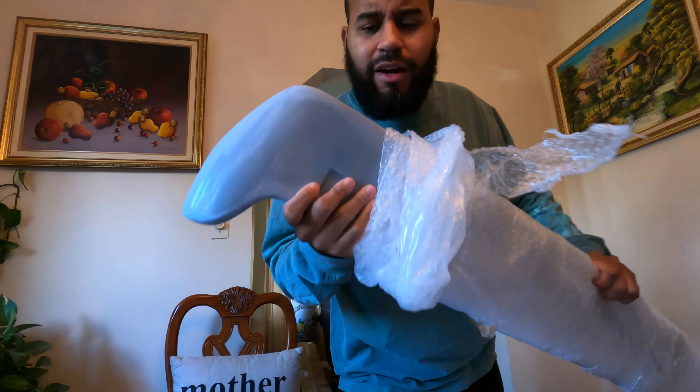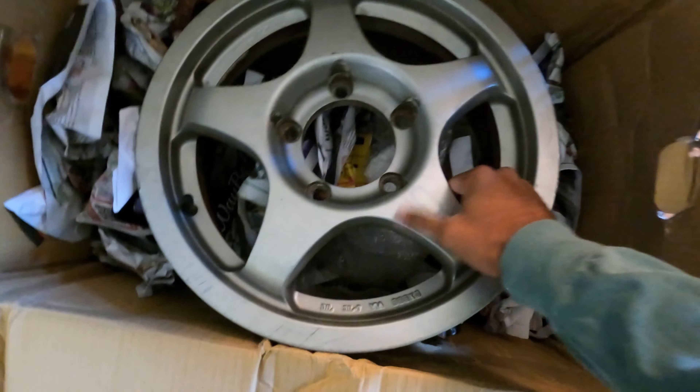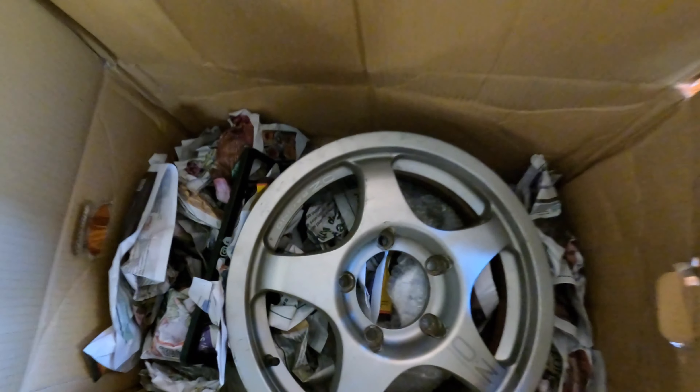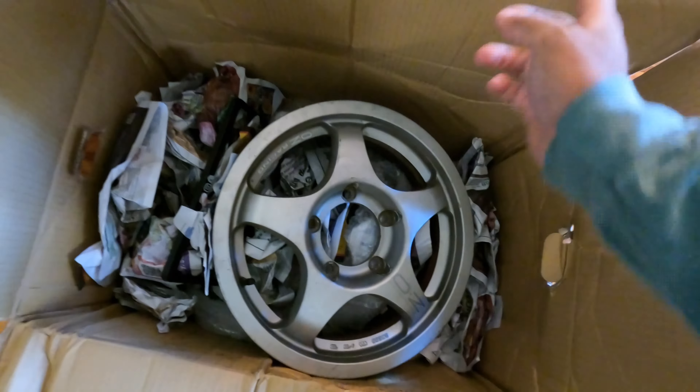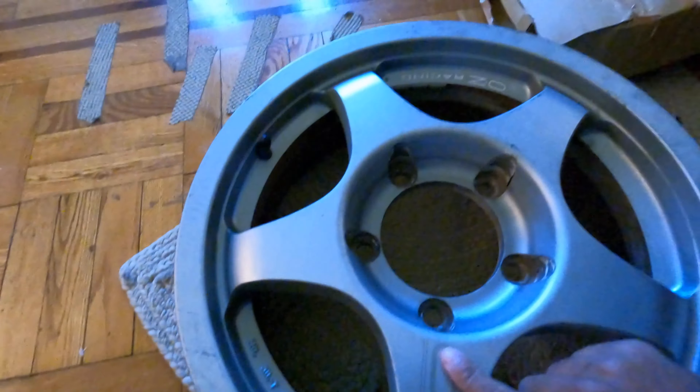Shout out to the Suzuki Jimny Facebook group — these are coming soon too. These are some cool OZ Rally wheels, 16 by 5.5 or 6, about OEM size. They're clean. I won't say they're perfect but they were like $260 shipped — he only wanted $40 for the rims and it was like $110 per box. Two are in this box and two in another. I'm not even sure if I'm going to use these or keep the stocks.